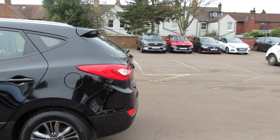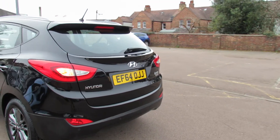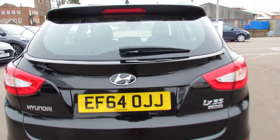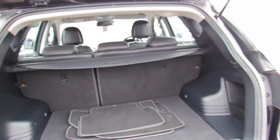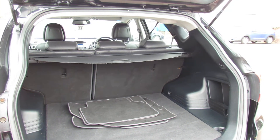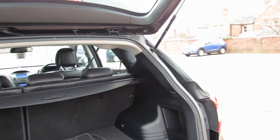Coming round to the rear of the car, we've got a rear spoiler and you've also got rear parking sensors on this car. Let's show you the size of the boot — a nice sized boot, and you can extend it using that 60-40 split. As you can see, you've also got that rear parcel shelf just to keep everything nice and covered.